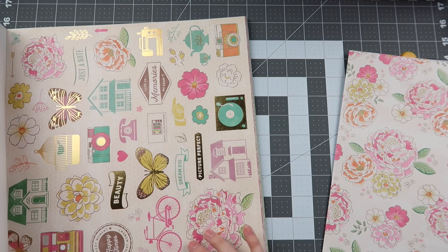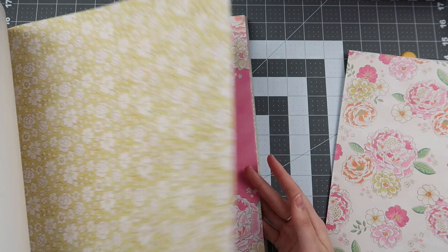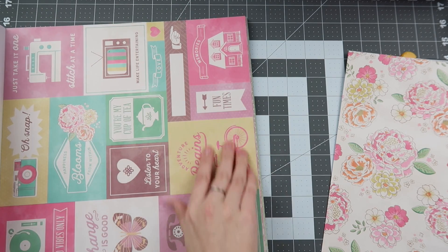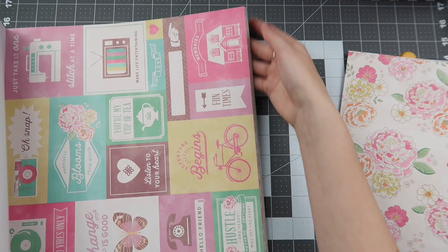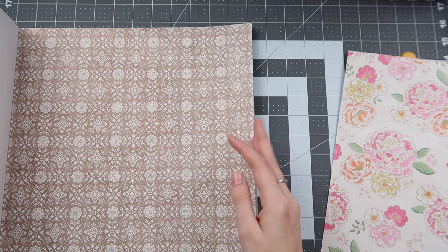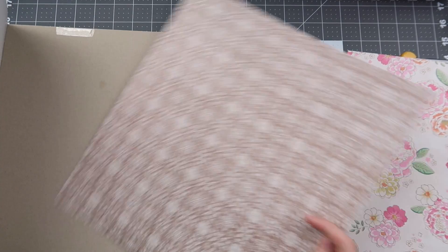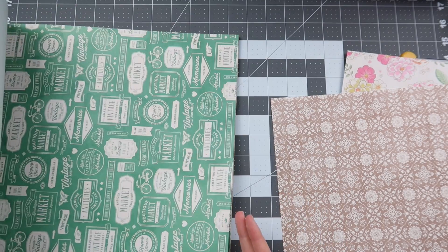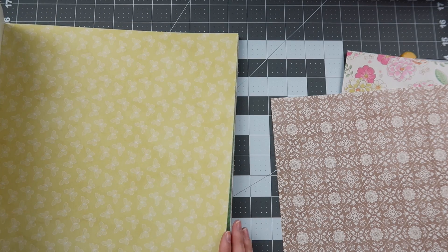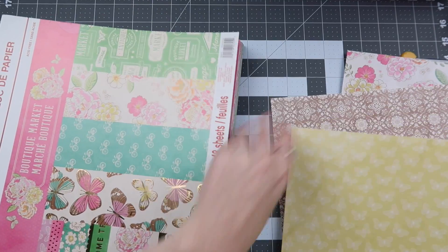Now that we have our primary paper picked out — these blossoms — we build the page kit. I'd love this neutral in the kit as well. I usually stop my page kits at three or four sheets, sometimes two, depending on how many layers you use. I'd also love to feature this yellow butterfly. And just like that, we've got a page kit started. You keep going through the paper pad pairing sheets together, and some people need photos to go with their page kits for them to be successful — that's totally understandable.